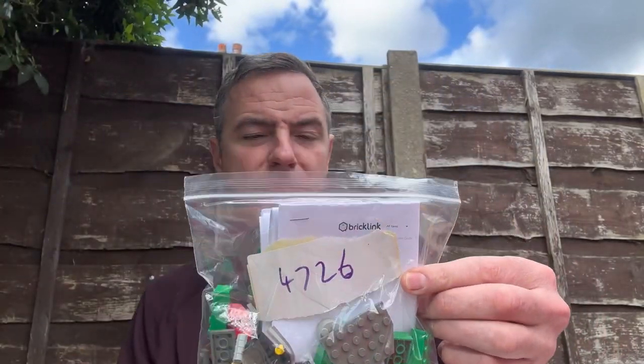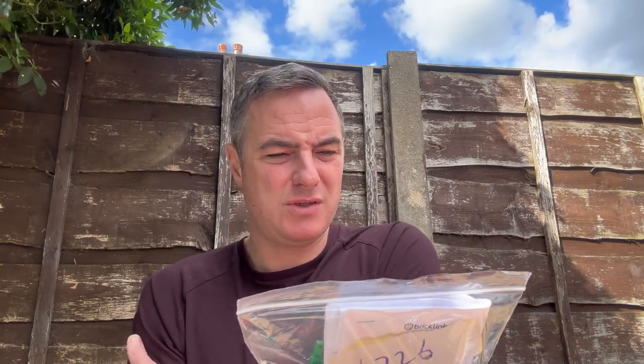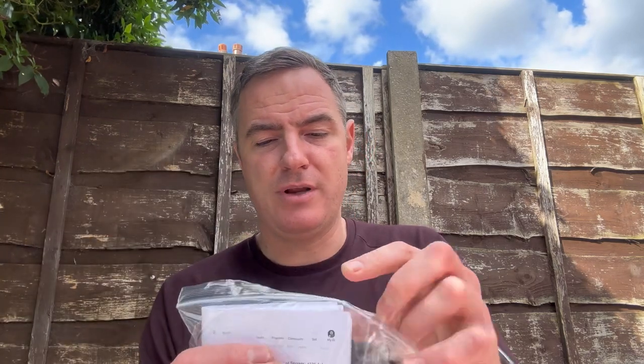This is set 4726, Quidditch Practice. Most of the things were in this box; there were a few bits missing which I purchased from BrickLink — about £17 in total to get all the little extras. That's the Quidditch one from 2001-2002, so these are all vintage. I've worked off the price of sales and gone to the low end, so this would be £15 to £20. Not bad.